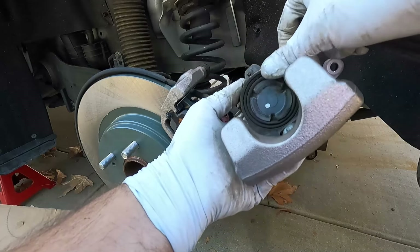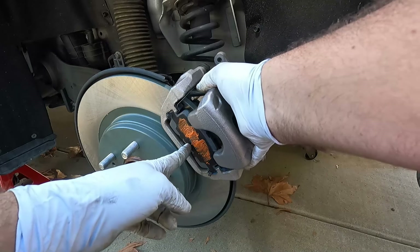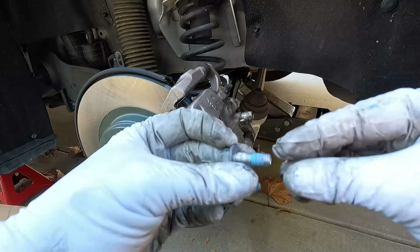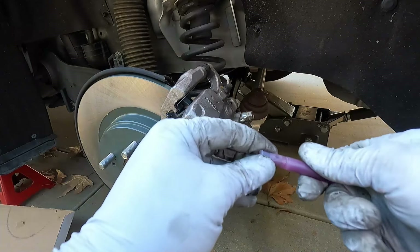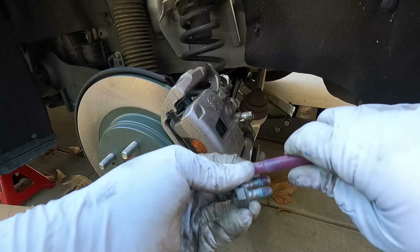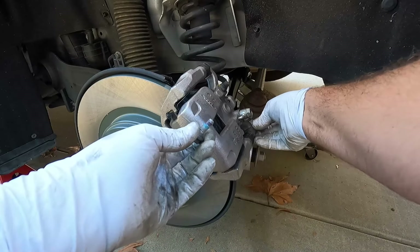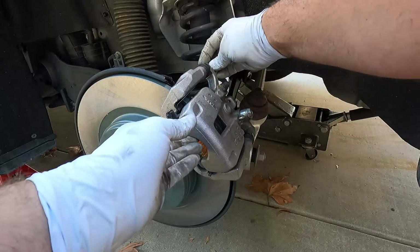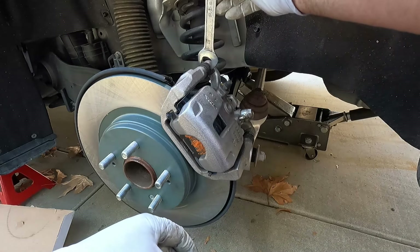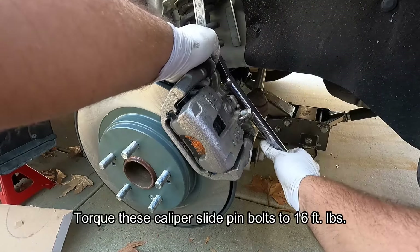Now we can bring the caliper back up. Sometimes dirt and dust will build up in there, so I'll hit it with a little wire brush — just be careful not to damage the boot. Inspect the boot to make sure it's not torn or damaged. This one looks good, so now we can carefully place this over the new brake pads. Before I put the caliper slide pin bolts in, I can see there are remnants of thread locker on them — it would be better to use Permatex blue medium strength but this is what I have. I'm sure it will at least prevent those from accidentally loosening. Put these back in and pick up slightly on the caliper to line that up.